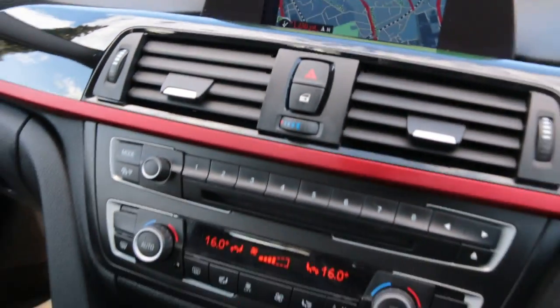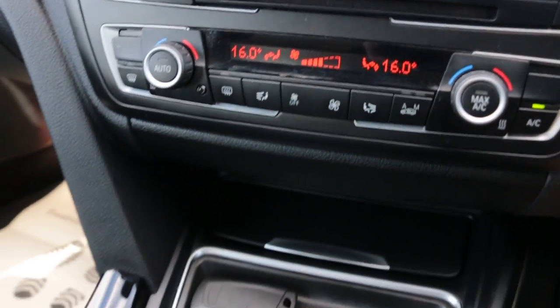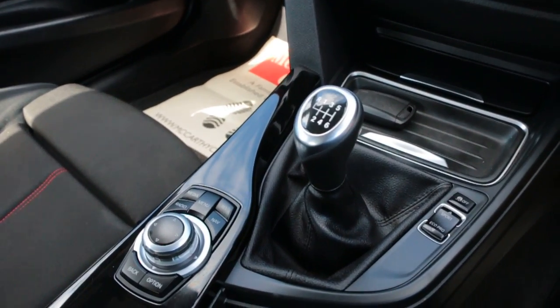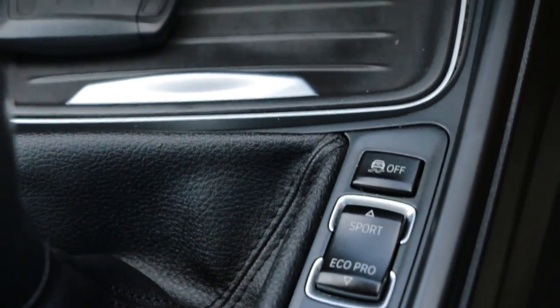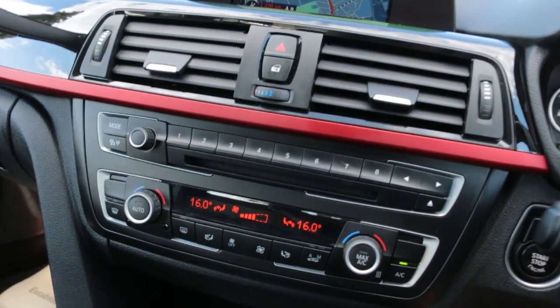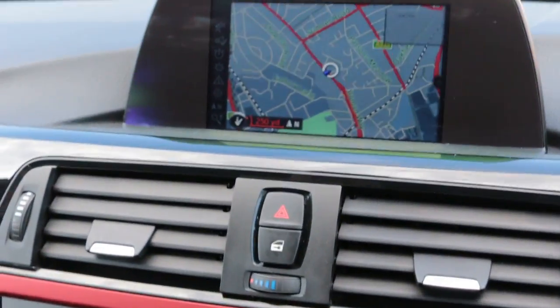Cruise control, aircon, 6 speed manual gearbox, Sport, Eco, Pro and comfort modes, push button start and auto start-stop function.